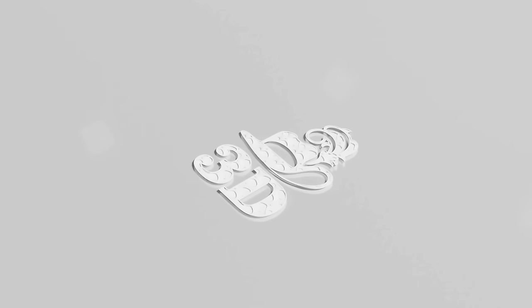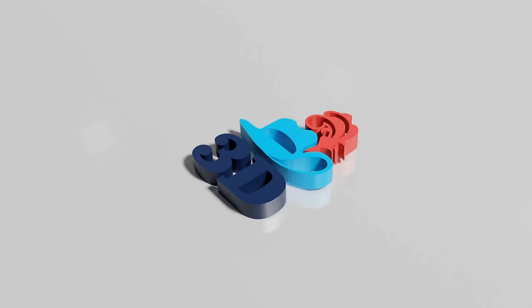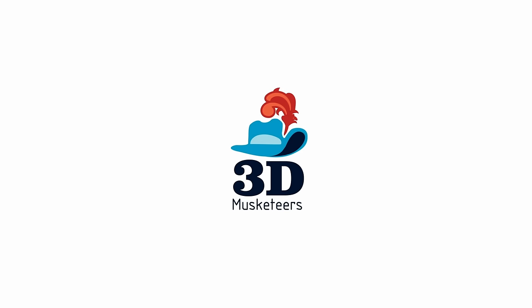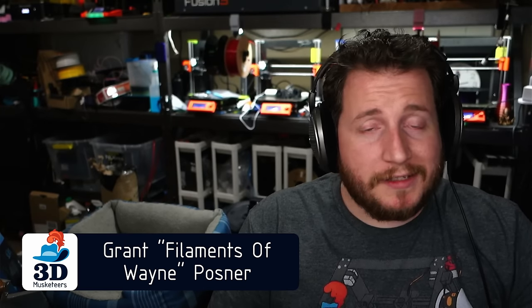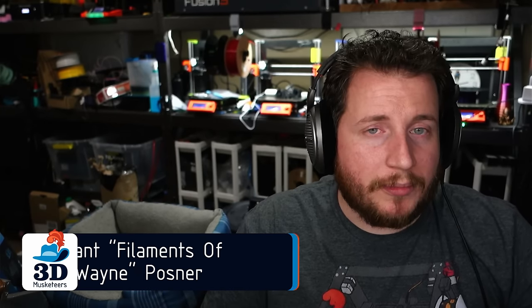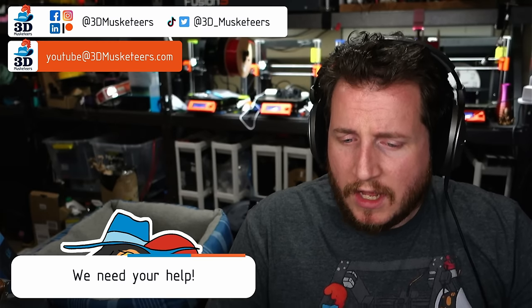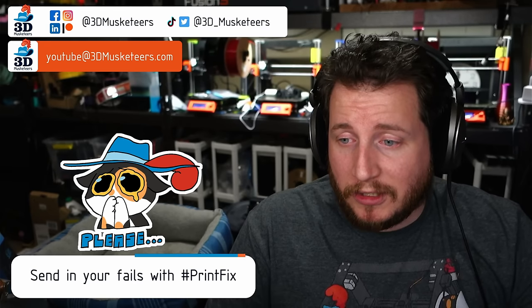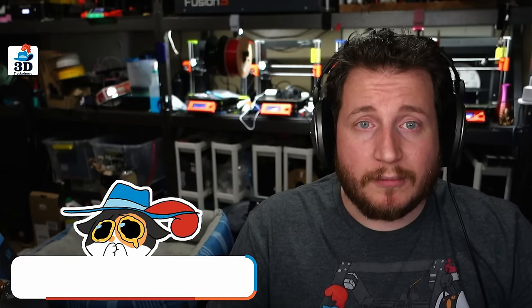Cat cameo! Let's get into it. Hey y'all, welcome back to the channel. And if you are struggling to get your 3D printers printing with purpose, we can help you. You can reach out to us on all the social medias. You can email us directly if you prefer: youtube@3dmusketeers.com, and we can help you get those printers back to running properly.